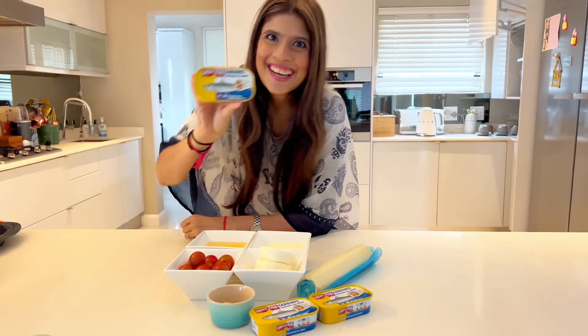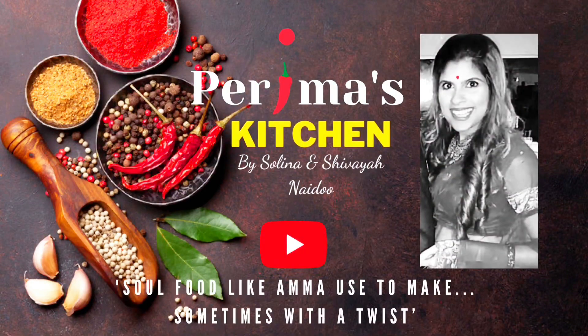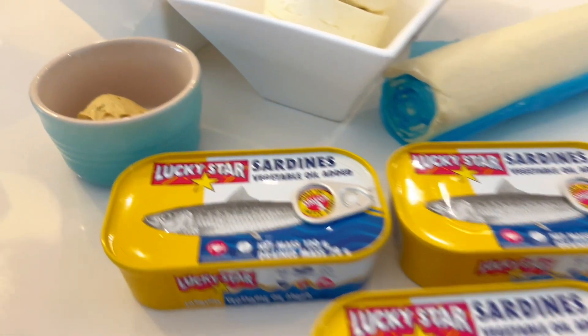I'm trying quiche for the very first time and it came out amazing, so I have to share it with you. Hi everyone and welcome to Perima's Kitchen. Today I'm making the most delicious sardine quiche ever.